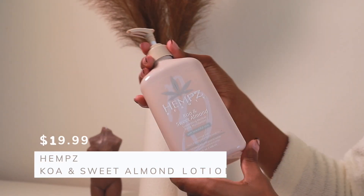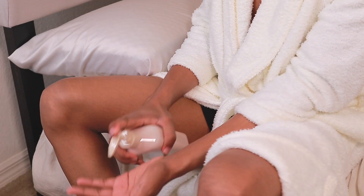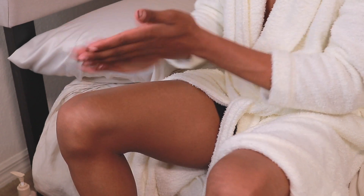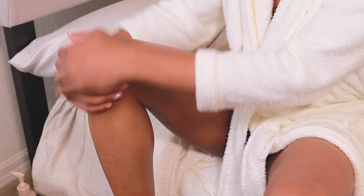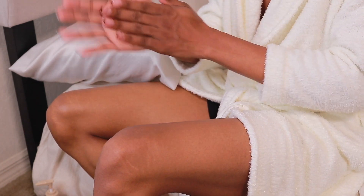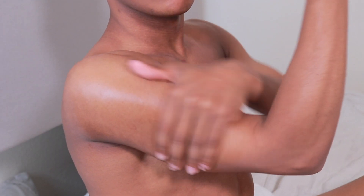Going into my bedroom, we start with body care. I'm going to use the Hemp's Coia and Sweet Almond Lotion — a product recommended by a friend. I've never really gotten into hemp lotions, but this was the first one I tried and I love it. It smells very warm, like a really nice fall candle, and you can smell it all day. I'm applying it all over my legs. I do have stretch marks on my knees from my growth spurt when I was young, and I'll show how I manage that.